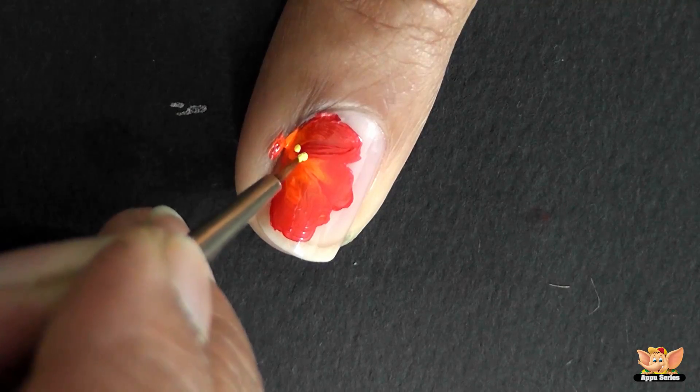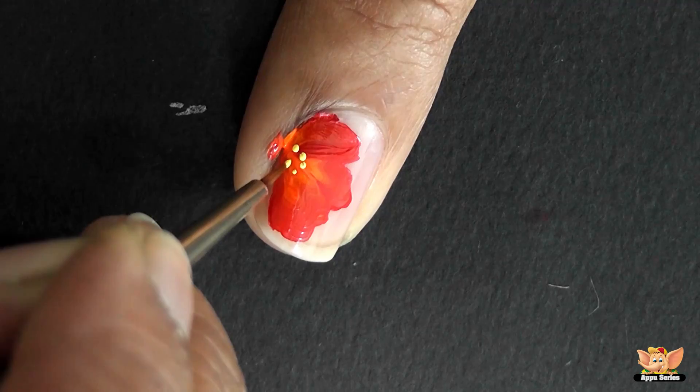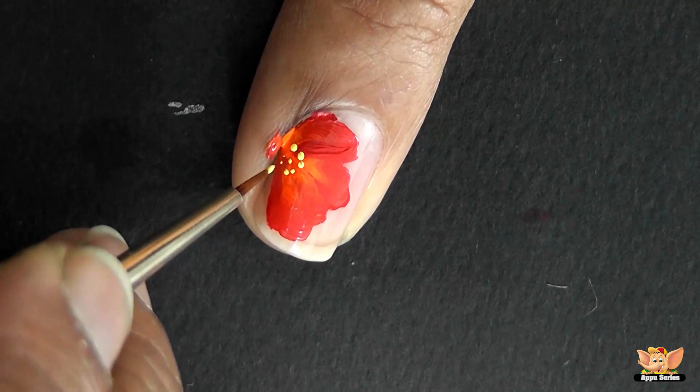Now, using the fine brush, dip the tip of the brush in yellow fabric paint and place dots at the center.